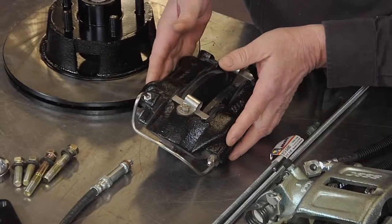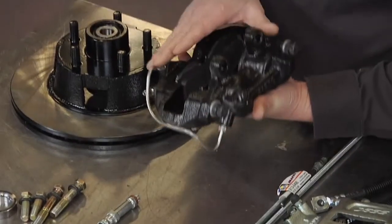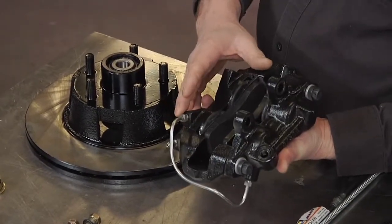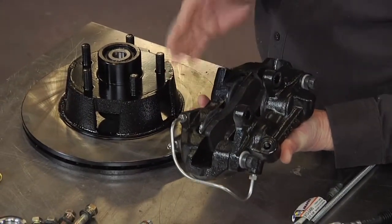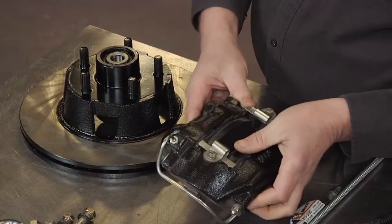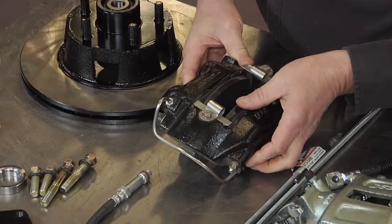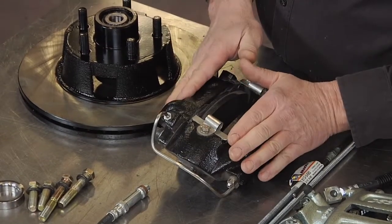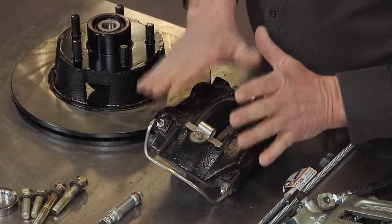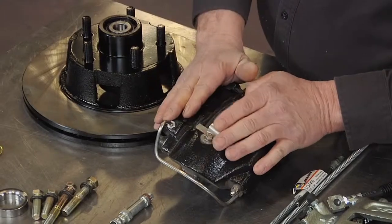One of the things I really like about this kit is the four-piston design front caliper. This allows even clamping forces on both sides of the rotor and is more of a performance-oriented design. Because the front calipers represent 70% of the stopping force of our brake system, this will ensure that our car will be able to stop once we're done.